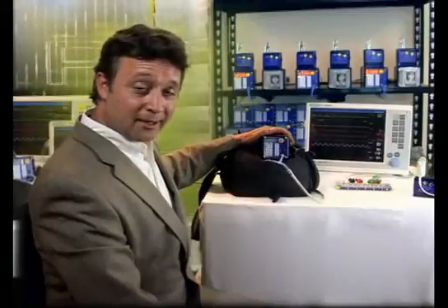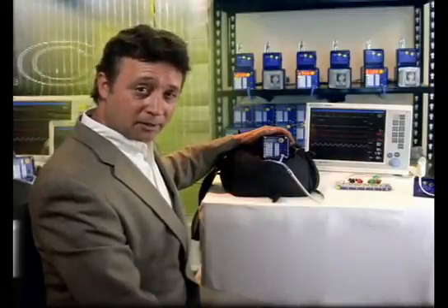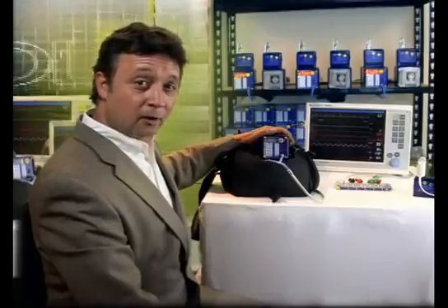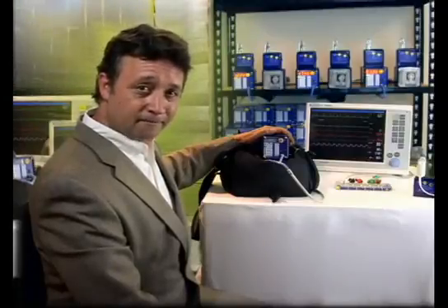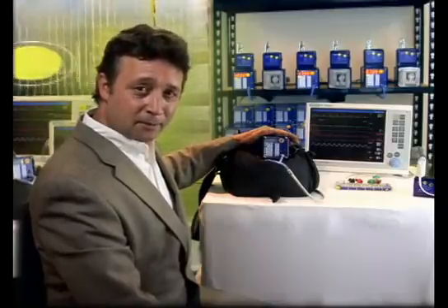The SimCube operates on either battery power or AC, comes with a four-year parts and labor warranty, and there are over 4,000 SimCubes in the field today. Now that we've covered the SimCube, let's spend a few minutes talking about the Auxim SpO2 Simulator.